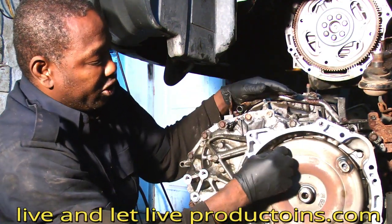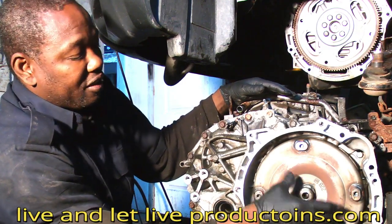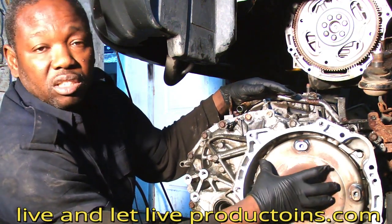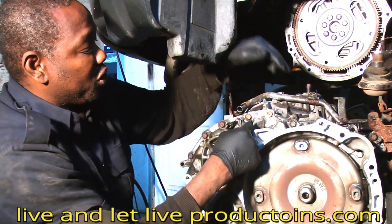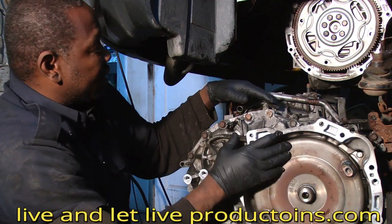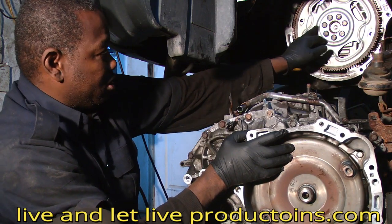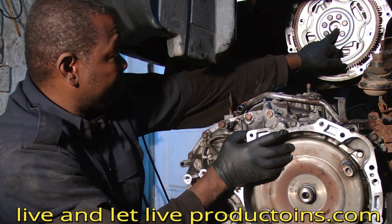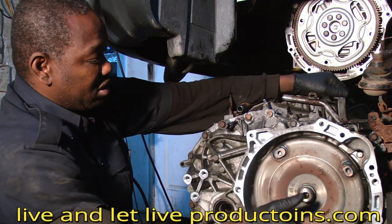The purpose of the torque converter is: when the engine is turning, it turns this piece here. This piece is full of oil inside and has a clutch inside, which controls the speed of your transmission and pumps fluid throughout the system.